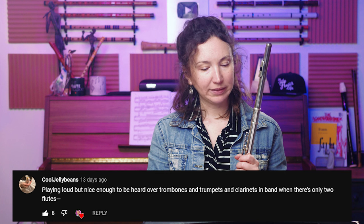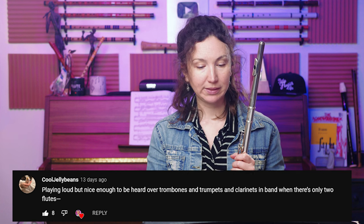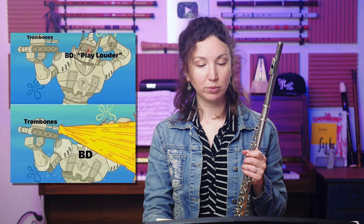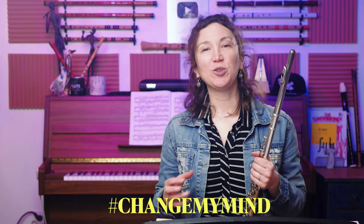Third question: playing loud enough to be heard over trombones, trumpets, clarinets, and band where there are only two flutes. You have to be realistic — if you have trombones, trumpets, clarinets, and especially in a beginner band, those instruments tend to overblow and play very loud. The flute has the opposite problem because we lose a lot of air, so you might not be able to overpower that many instruments.